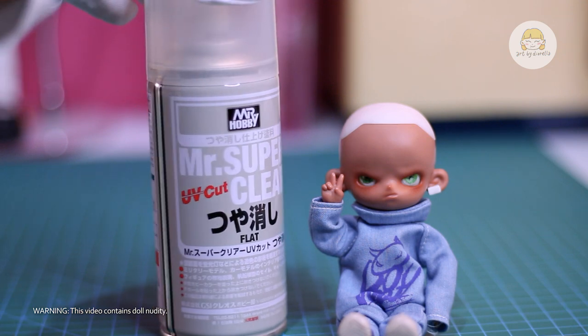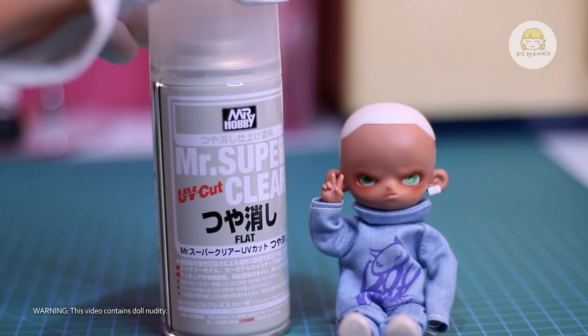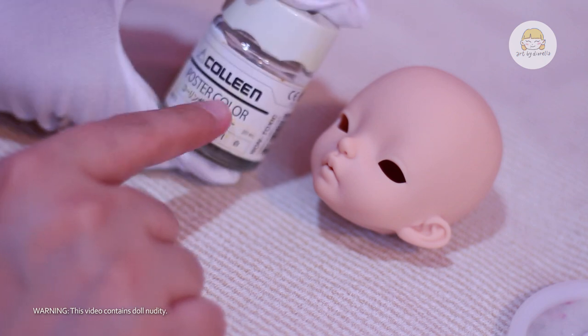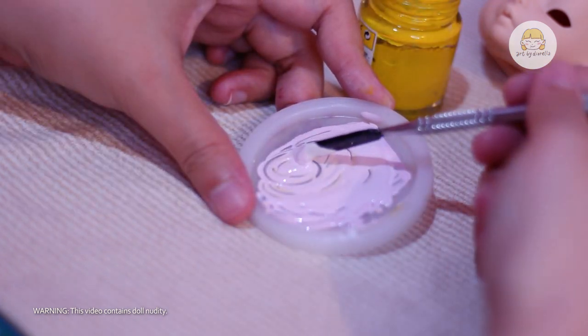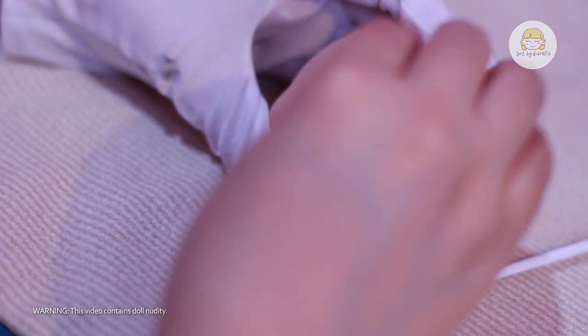I already applied several layers of Mr. Super Clear before starting the painting process. I used a textured sponge that I'll later use for dabbing the paint. For my first attempt, I used a good quality white poster paint, then mixed in some red and yellow to create a skin tone color that matches the dividing line skin. Since I don't have an airbrush yet, I'm hoping this method will work.